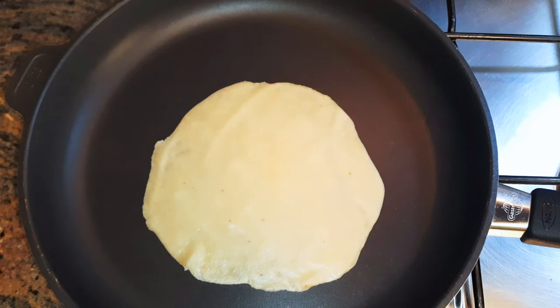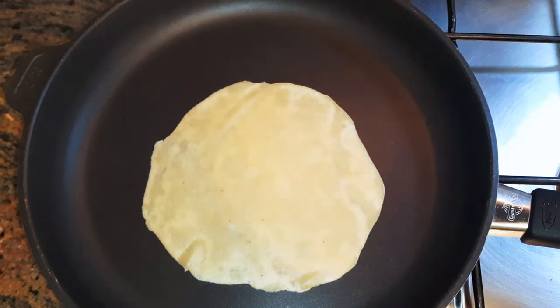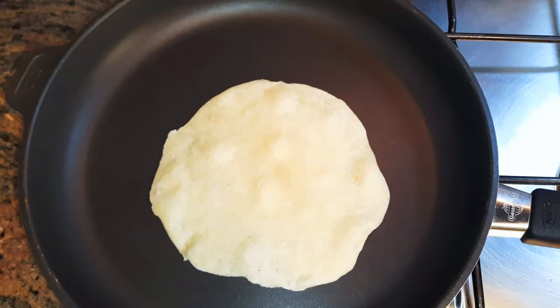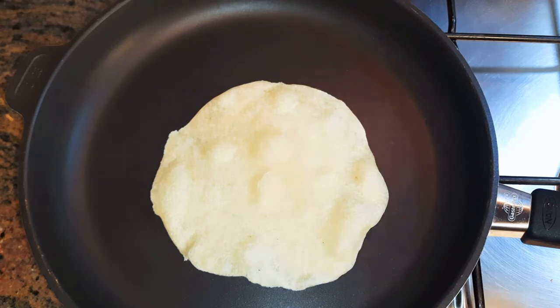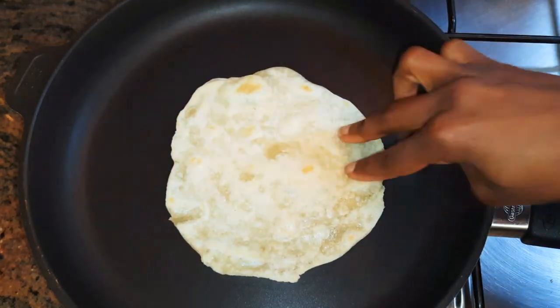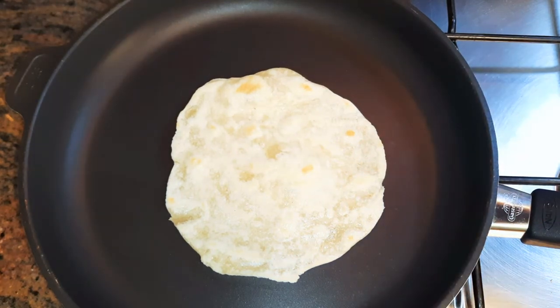I'll let it cook on one side, then flip it over and cook the other side as well. We're doing those on low fire, so I'll be cooking each side for about 40 to 60 seconds.